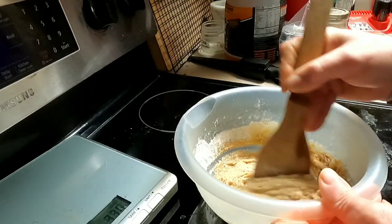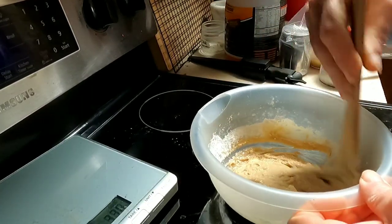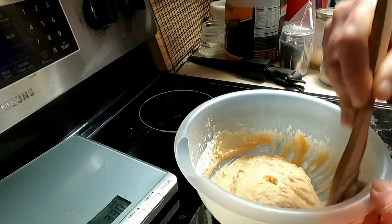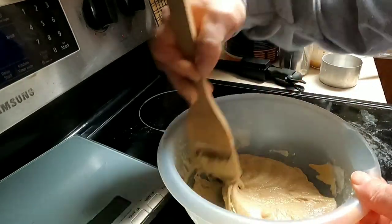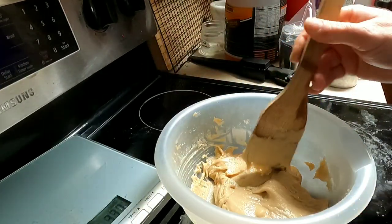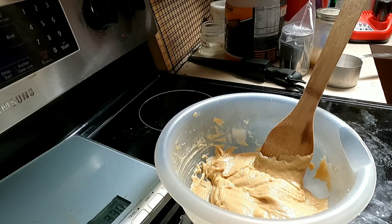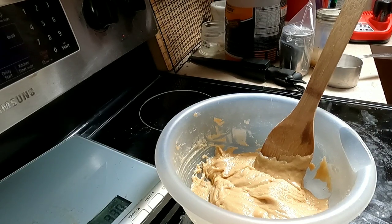This will be a somewhat wet dough — it won't look like the cookie dough you normally think of, and that is normal. Once you've got it mixed, stick the bowl in the refrigerator for at least 30 minutes, though 60 minutes is better. That causes the dough to set up and makes it easier to drop onto your cookie sheet.